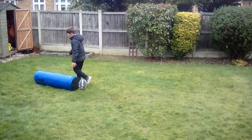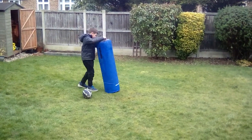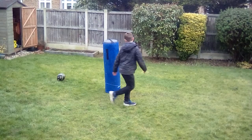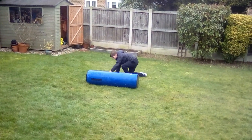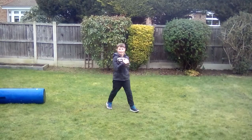Now let me just get this set up. There you go.